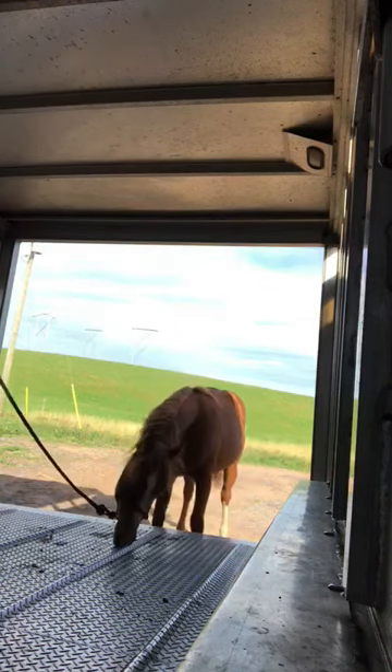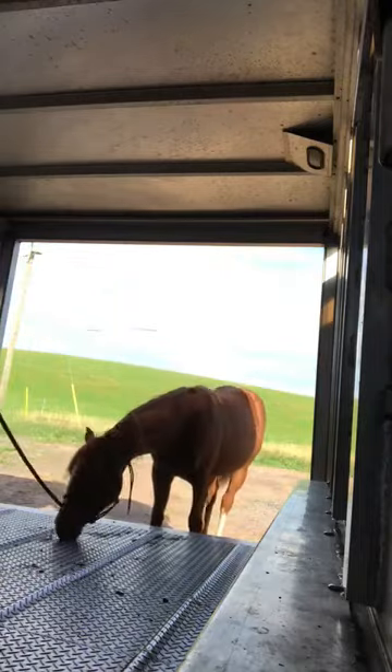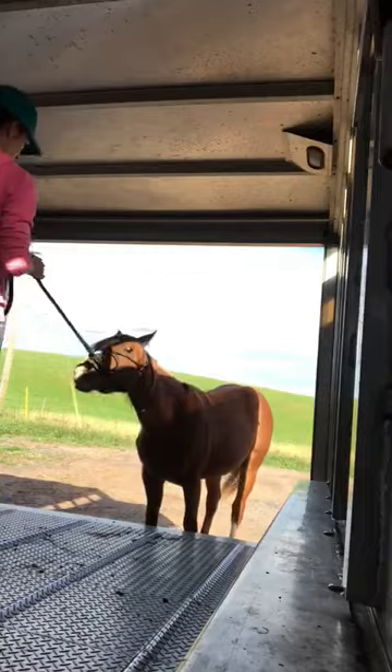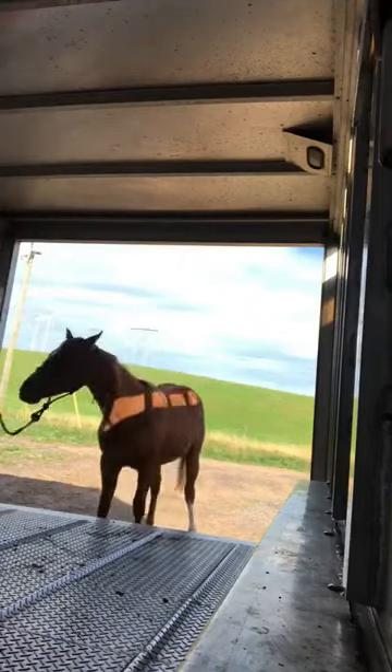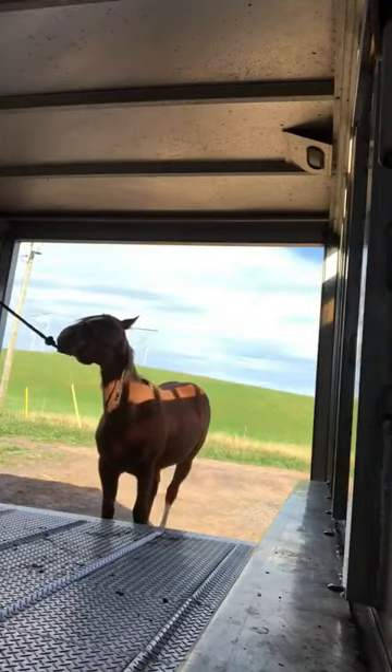He panicked and went flying back off, but I left that in because I wanted you to see the situations you can run into when teaching colts to load. I just went right back to it — he just scared himself; it's loud in there and he wasn't used to it. So I went right back to the pressure and release. I sped this up because I wanted you to see how much time and patience you might need to have with a colt.